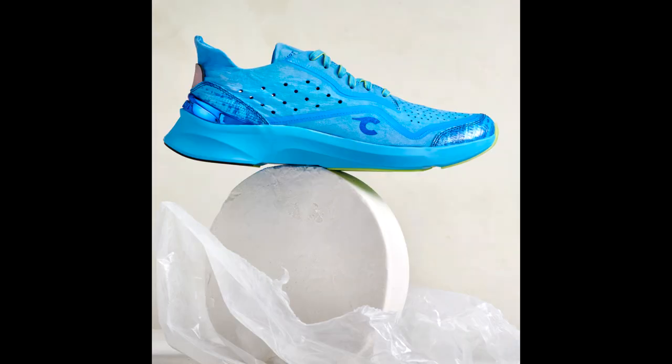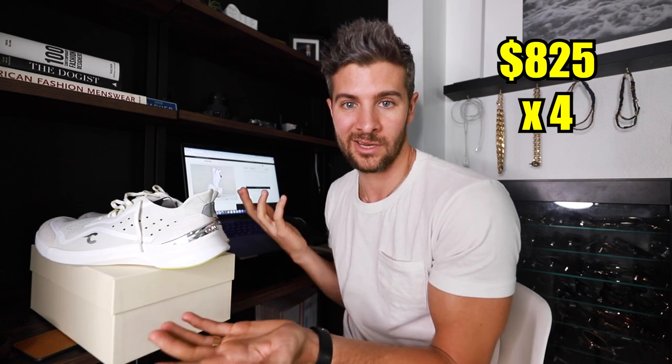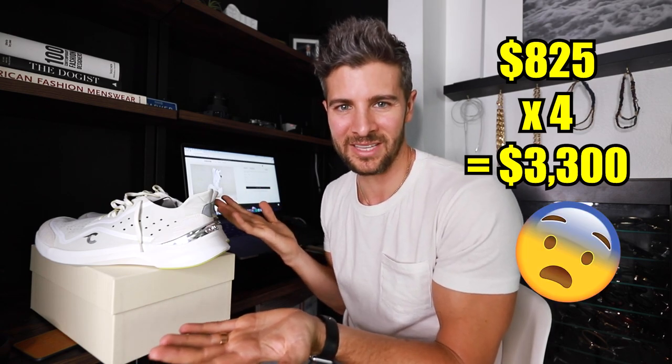They come in the white that I have, there's also a black, a blue, and a green colorway — you might as well just get all four. I think the only thing we can really do is go out, take these to the streets, and just see if they feel great immediately or if they're going to take a little bit of wear to form to my foot. Let's go.